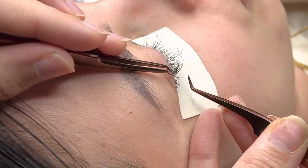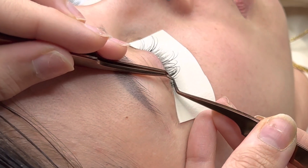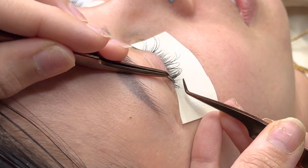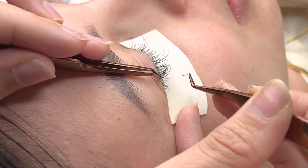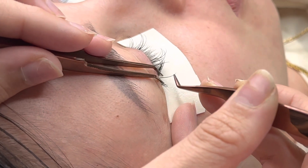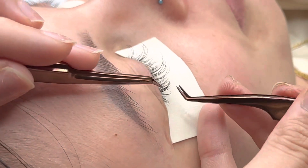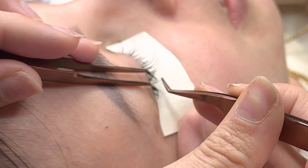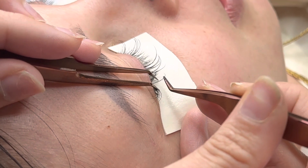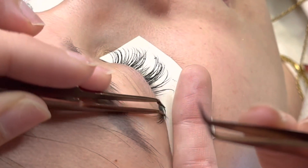I always get asked: should I start in the inner corners or the outer corners? I say neither. I always suggest starting out in the midsection and doing your inner and outer corners very last, because it is the easiest to attack the inner and outer corners when the majority of the lash set is complete. So try my advice — start in the midsection and then do inner and outer corners very last.